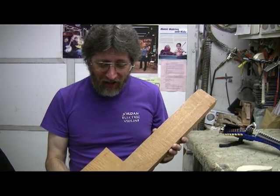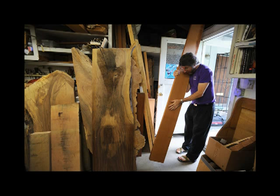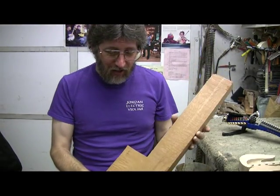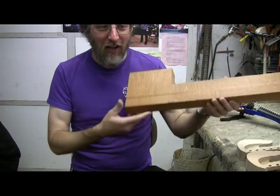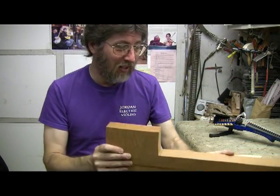When we're making electric violins, we really start off with a slab of wood that's six or eight feet long, and from that slab — a couple of inches thick — we'll cut a block, kind of an L-shaped block like this. This will eventually become an electric violin, but it has a ways to go.